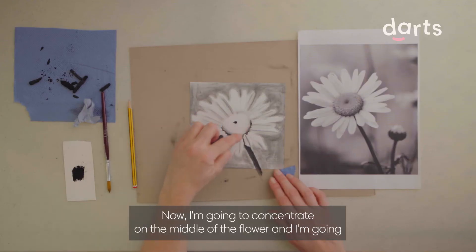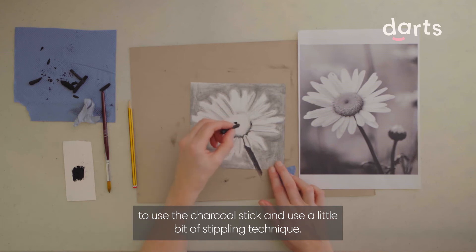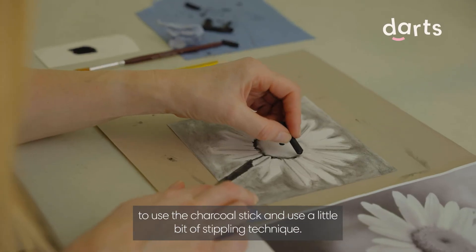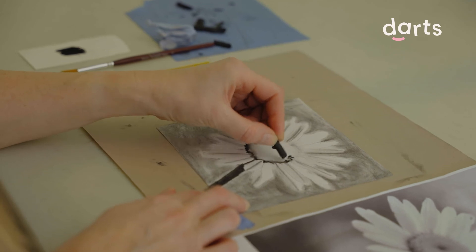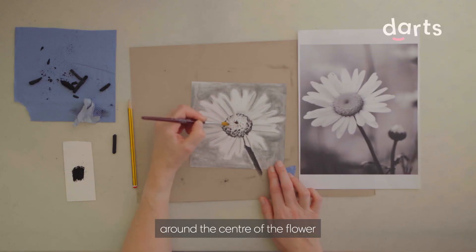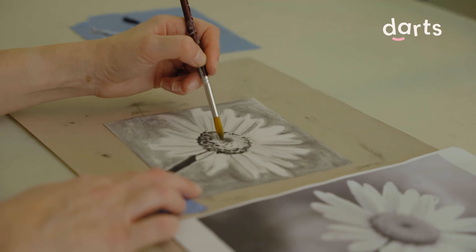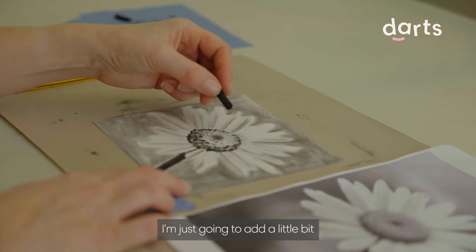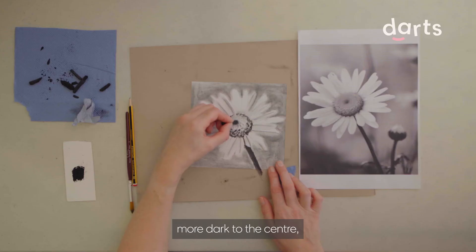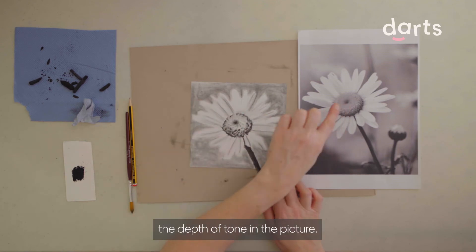Now I'm going to concentrate on the middle of the flower and I'm going to use the charcoal stick with a little bit of stippling technique. I'm moving the charcoal around the centre of the flower to create the different tones. I'm just going to add a little bit more dark to the centre so it reflects the depth of tone in the picture.